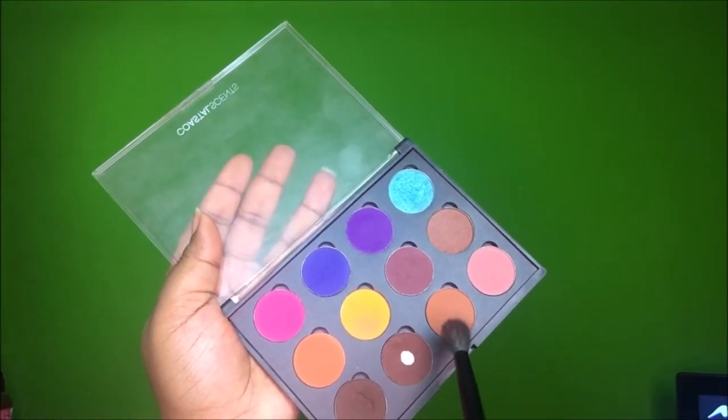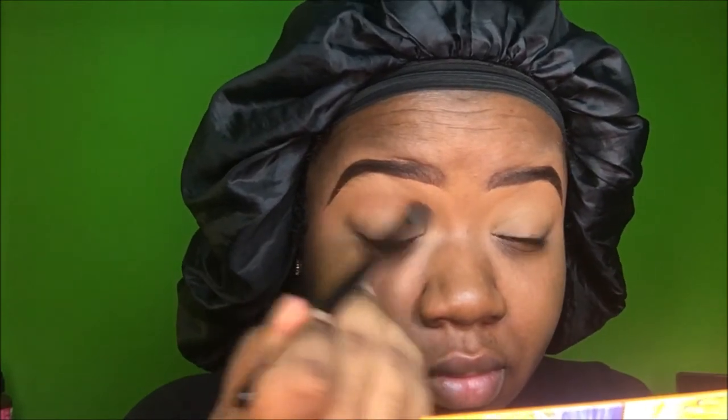I set my eyelids with my favorite powder of all time — the Sasha Buttercup powder, which I've been using in every video. Then I take this tan-brownish warm color from Coastal Scents called Oktoberfest and put it in my crease because I don't like to leave it plain, even when I'm not doing a full eyeshadow look.